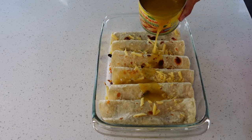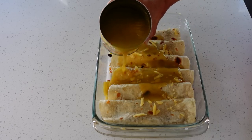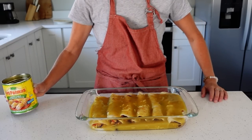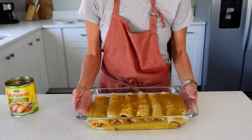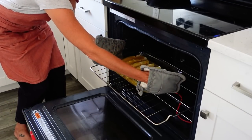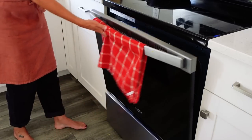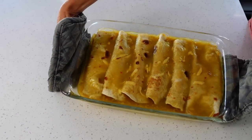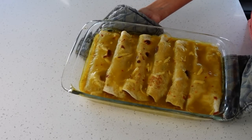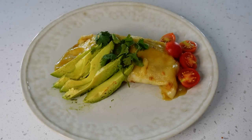Pour one can of red or green enchilada sauce over the enchiladas. Place the dish in the preheated oven for 25 minutes until the sauce is bubbly and the cheese is melted. You can garnish with avocados, tomatoes, and cilantro.